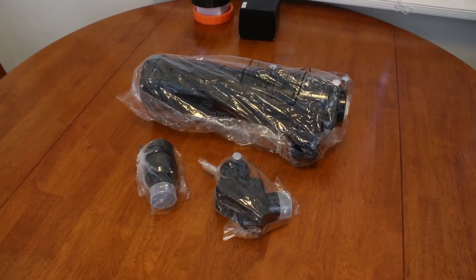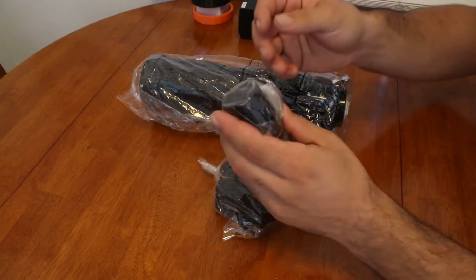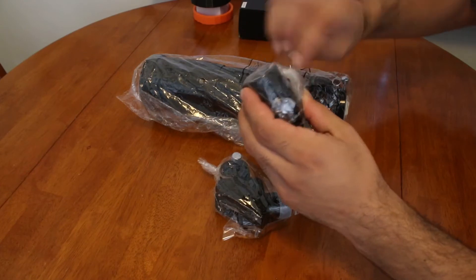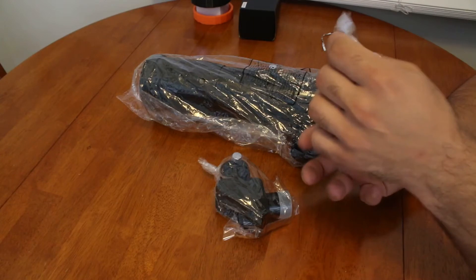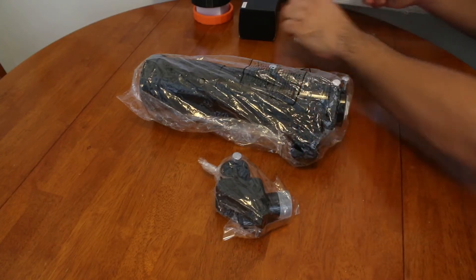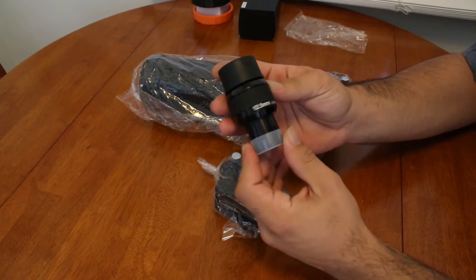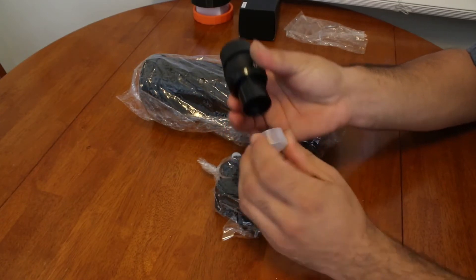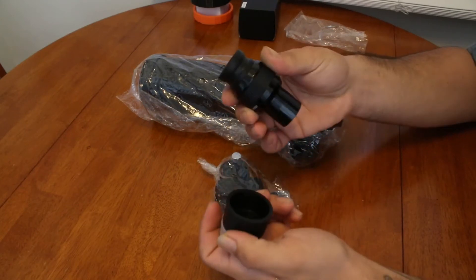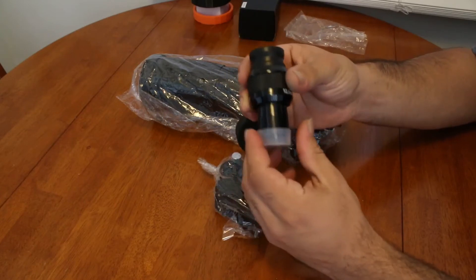Now that we have everything out of the case, let's go ahead and unwrap each item. First we'll do the eyepiece. It's a 12.5mm long eye relief, fully multi-coated eyepiece. We have dust caps on both ends and a fold-down rubber eye guard. Nice eyepiece.